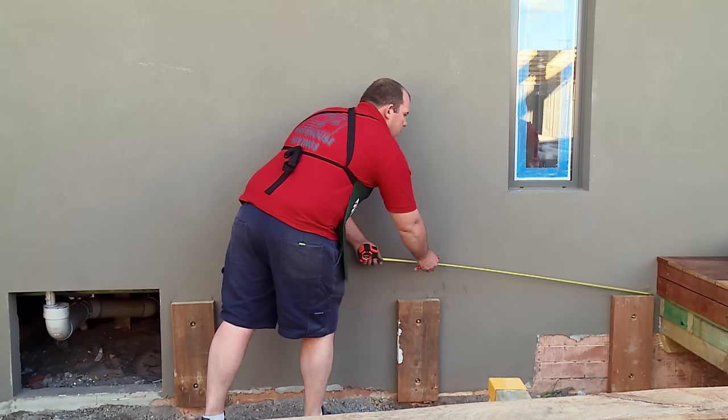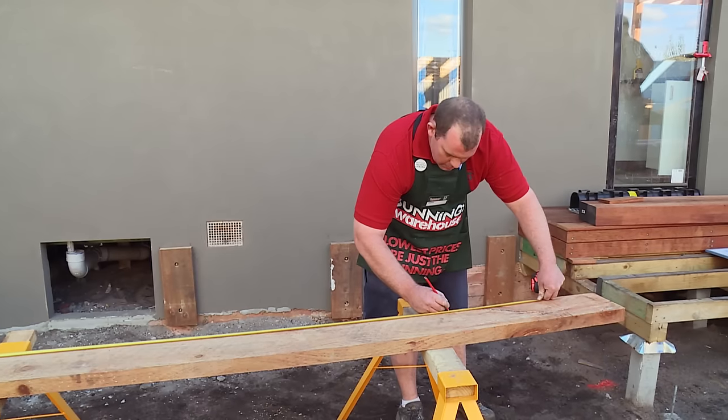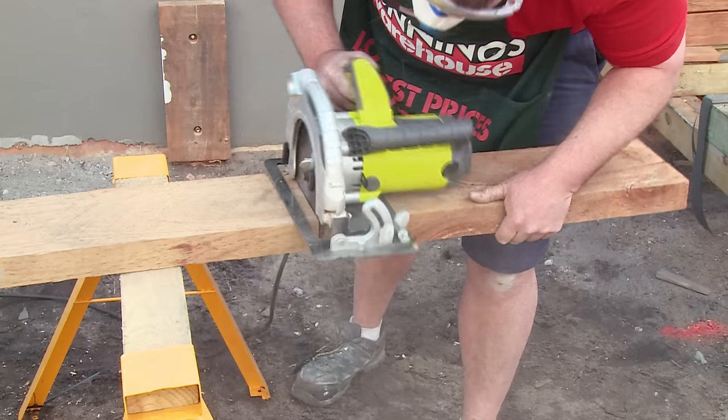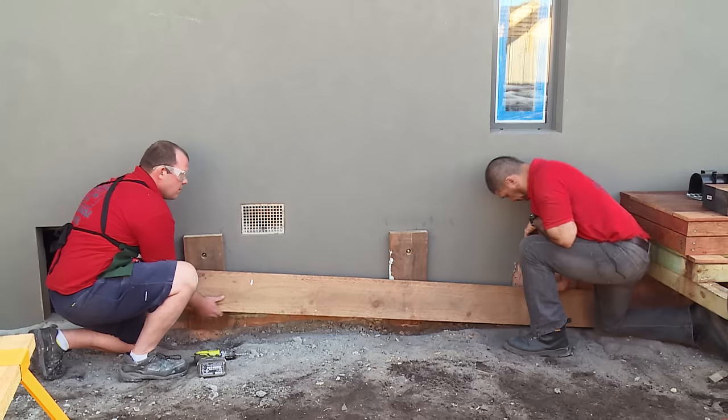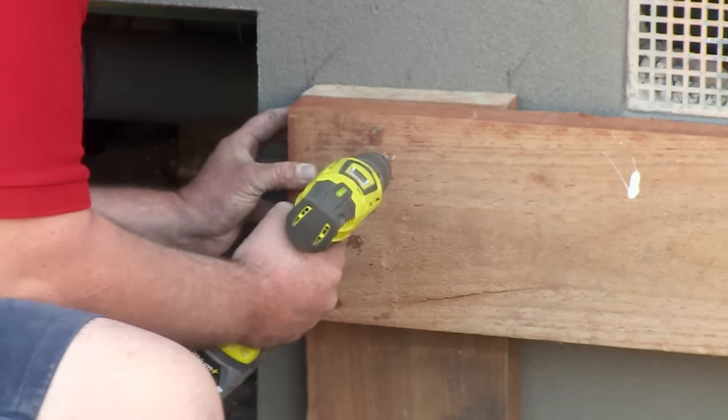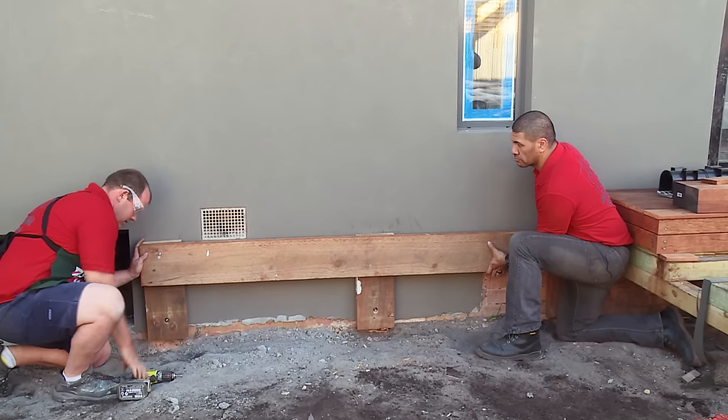Now that we've got our supports fixed to the wall, we're going to go ahead and measure our sleepers to fix to our supports. Now we're going to go ahead and fix our sleeper to our supports — we're going to go flush with the top of the supports, fixing it with batten screws.